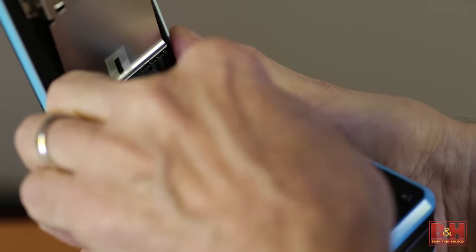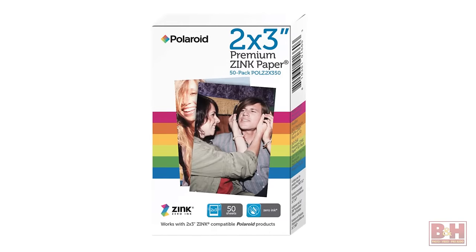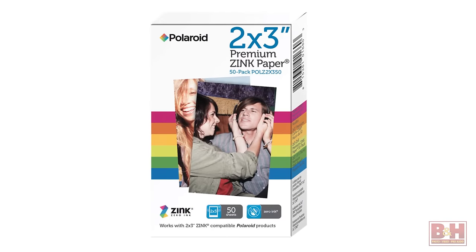Stills and video can be recorded onto SDHC memory cards with capacities of up to 32 gigabytes, and a 10-sheet starter pack of zinc paper is included with the camera. Additional 50-sheet packs of Polaroid 2x3-inch zinc premium photo paper can be purchased as needed.